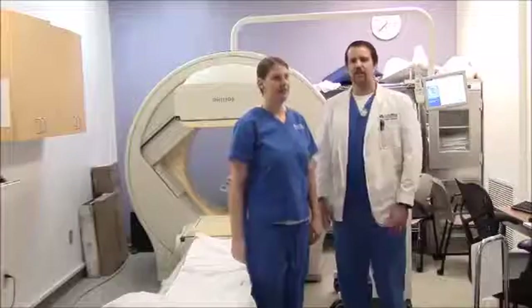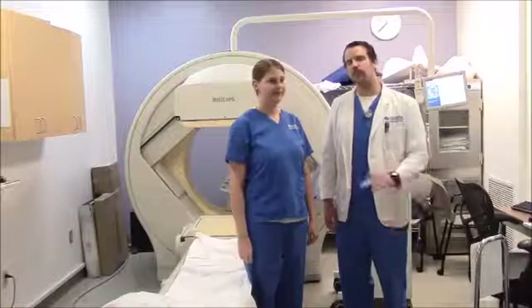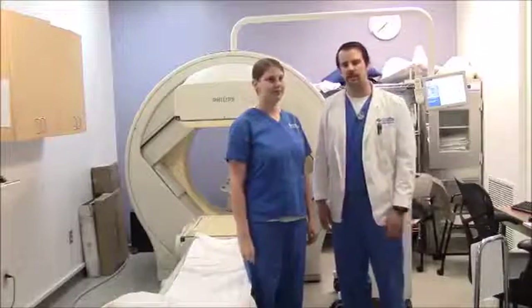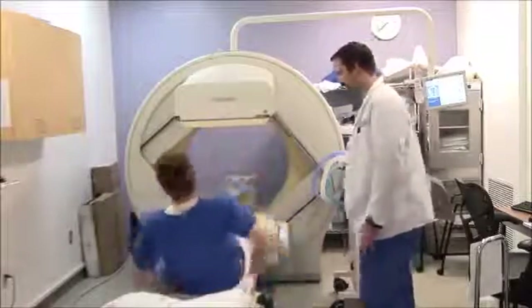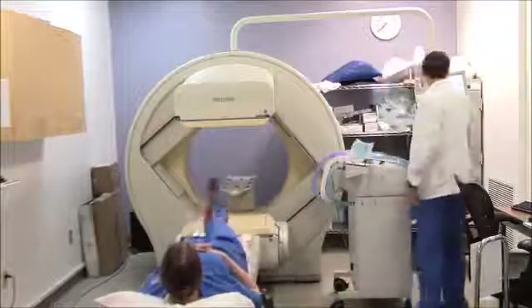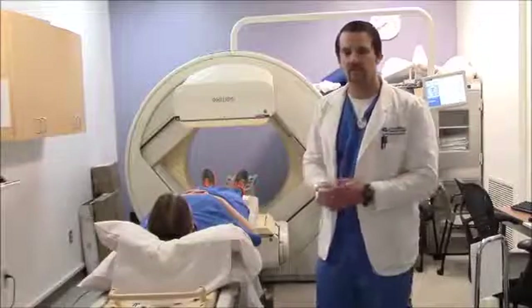Now I'm going to get a patient and show you how to perform the ventilation part of a VQ scan. This is Kelly — she's going to act as my patient. I'm going to lay her down on the table and demonstrate how to get her in position and begin the test. I'll move her in underneath the detectors until her lungs are in the field of view.